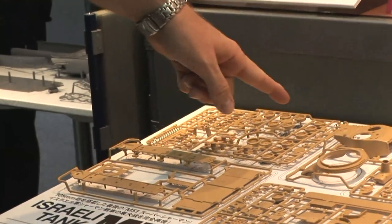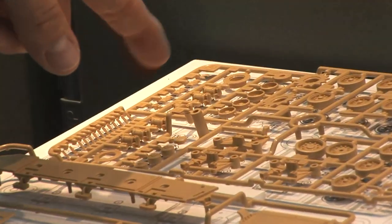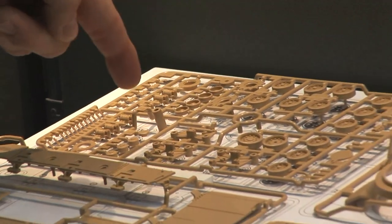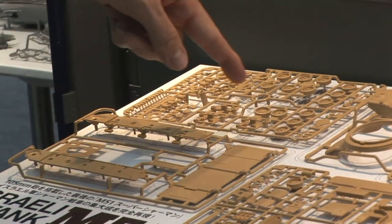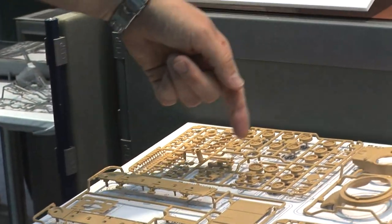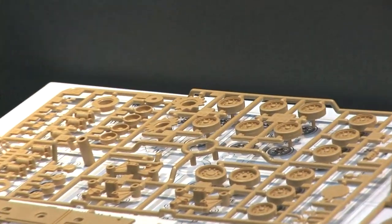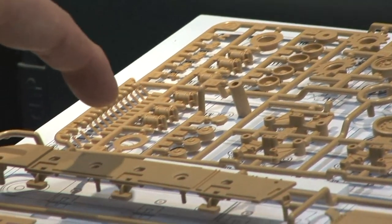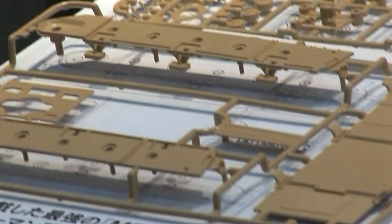The EZ-8 suspension is nicely molded here. It looks to be a simple assembly with a lot of parts together, unlike the Tasca and some of the Dragon ones where the suspension parts are made out of a million different pieces. Although there's no sacrificing on detail — the detail is great — just a lot fewer parts for easy assembly. The sides of the suspension and the lower hull here for the EZ-8 suspension.